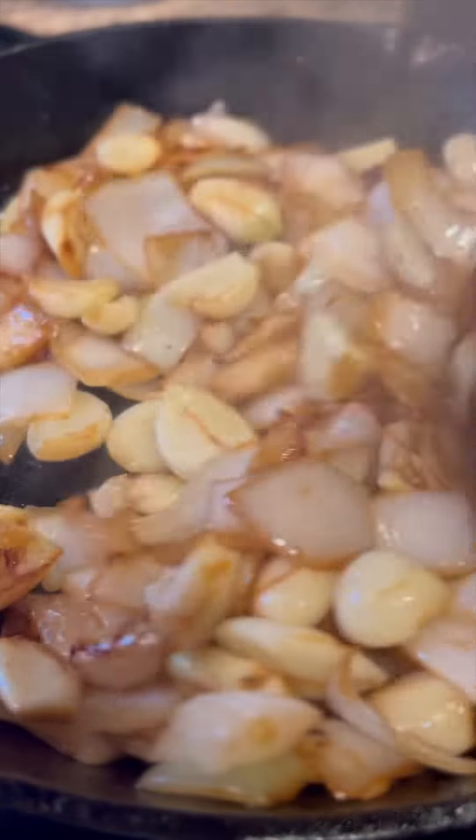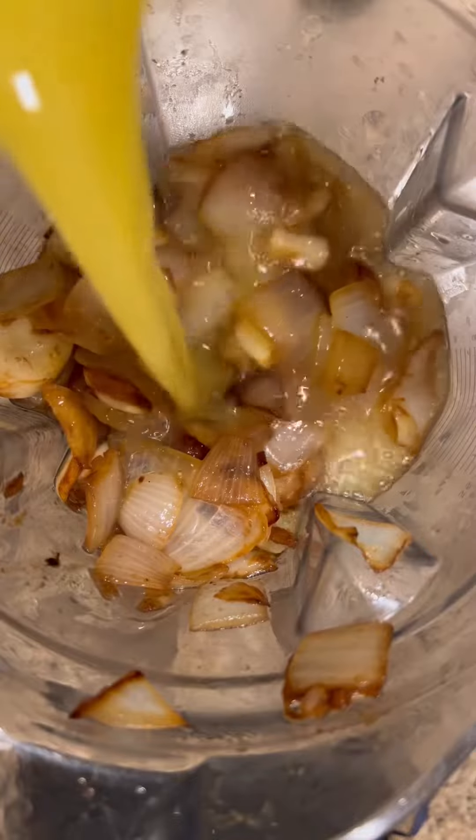Next, in some lard, brown your onions and garlic to really help bring out their natural sweetness. In the past, I've charred them instead, but I really enjoyed this version.